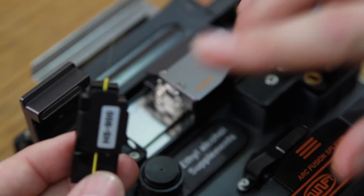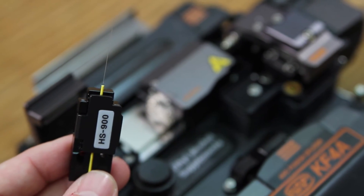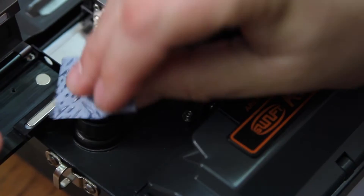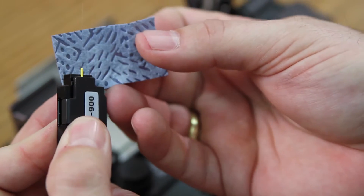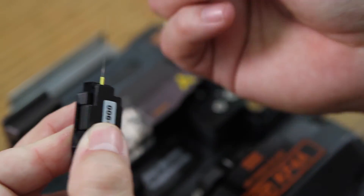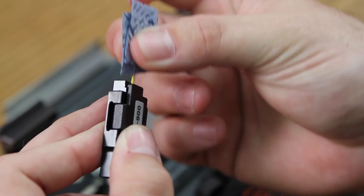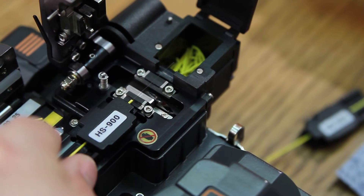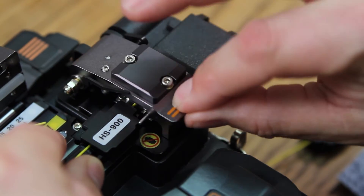At this point it has removed all of the material including the acolyte coating. Clean. Place into your cleaver and cleave.